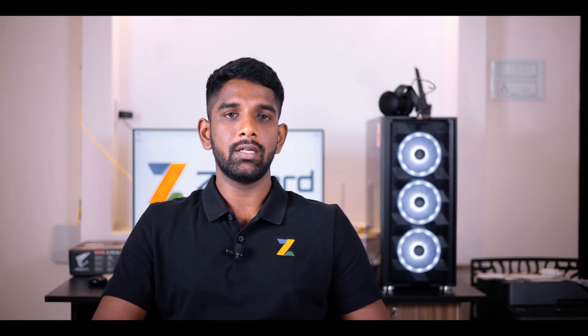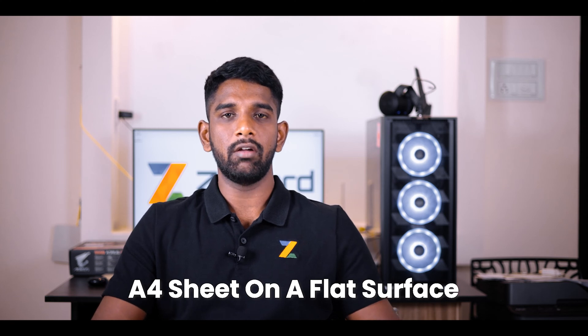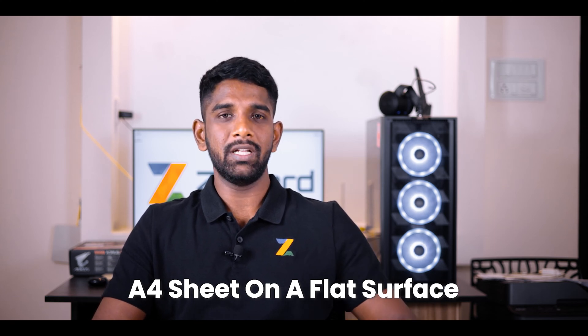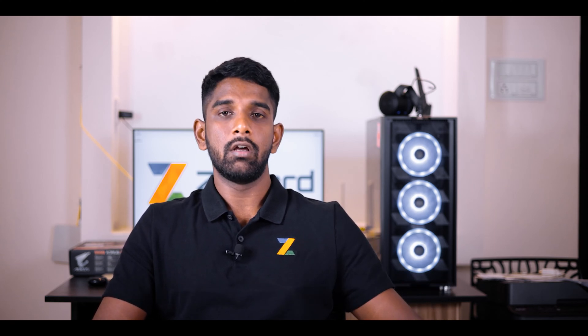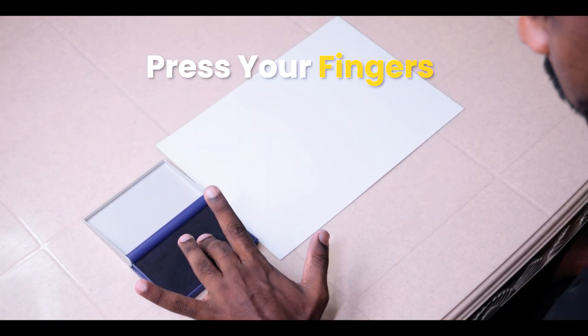Step number one: take the A4 sheet of paper and place it on a flat surface. Now open the stamp pad and press each of your fingers on the stamp pad so that the ink is on the finger.